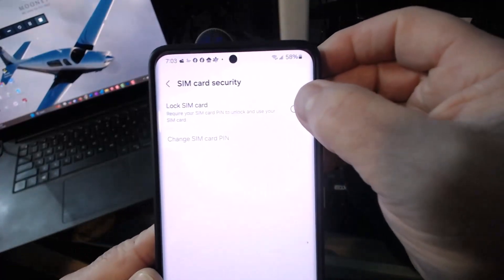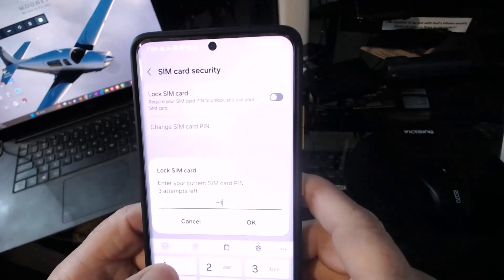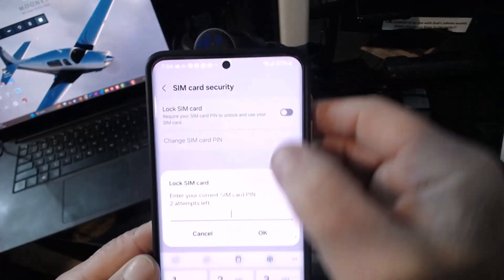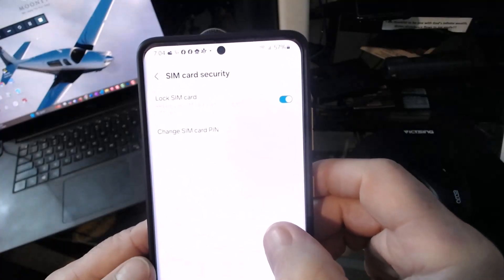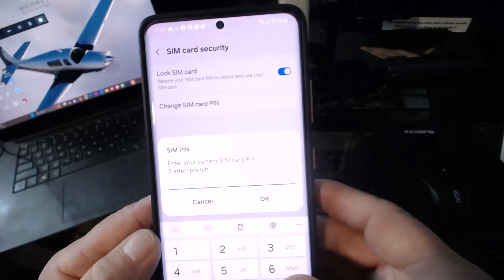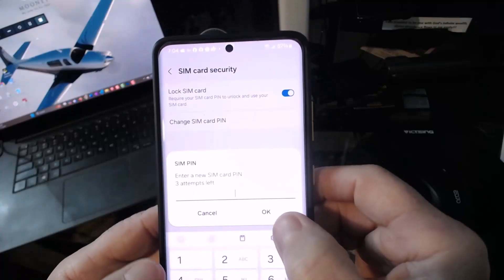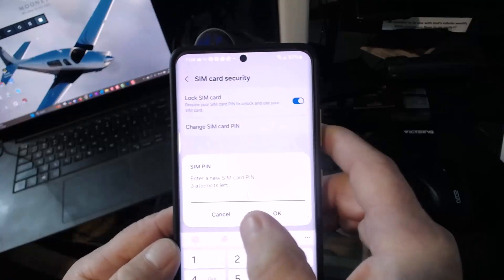So we'll just go back. We're going to turn this on and we're going to hit 1111. And if that doesn't work — so it did not work. So we'll do the 1234. And that worked. And now you can change your SIM card pin just by entering your original code 1234.